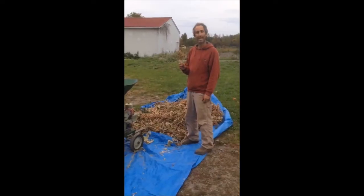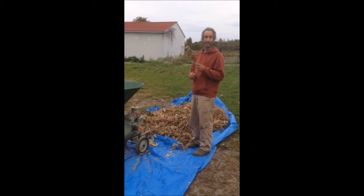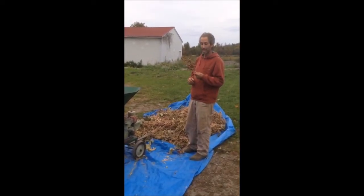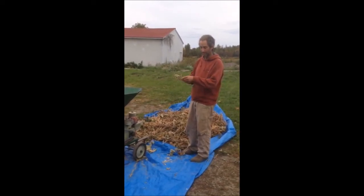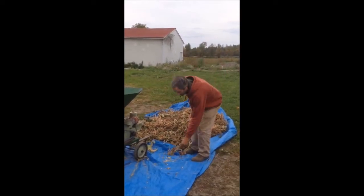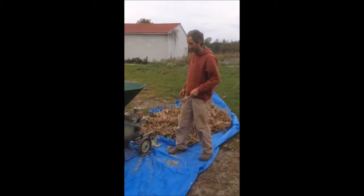Welcome back to Fruition Seeds. Today I'm going to teach you how to thresh lean bean seeds and how you can do it at home. This is Toya, a delicious fresh eating soybean — super compact with really great flavor. If you were to do it at home, all you have to do is break up the pods and the beans fall out, or you could put it on the ground and do a little stomp twist and the beans fall out that way.